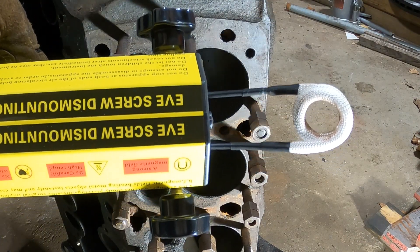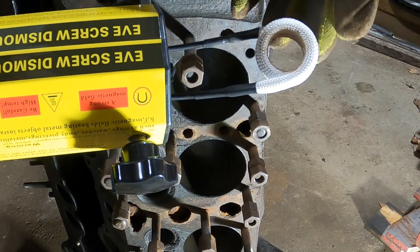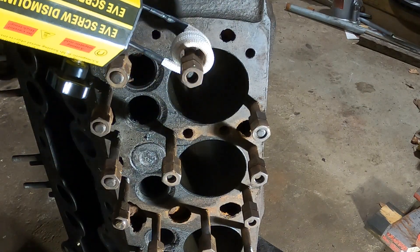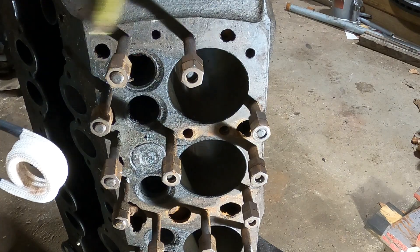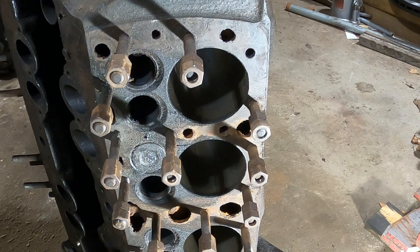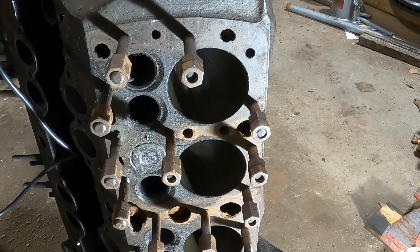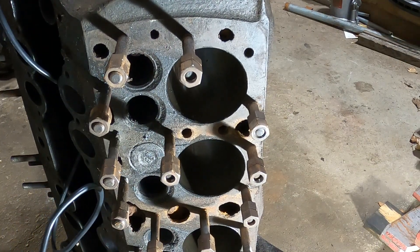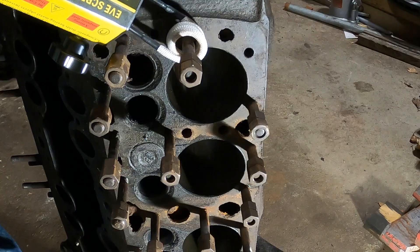I have the induction heater set up. It includes the big apparatus, these two little tabs that hold in this coil, and this coil of copper wire wrapped in sheathing. What I'm going to do is slip it on and heat up the stud here, then slip it off, slip the wrench on, and try popping the stud out. These studs are pretty well in — sometimes it takes two or three cycles of heat and letting it cool down. I've got the machine plugged in now. I'm going to slip this over and press the button.